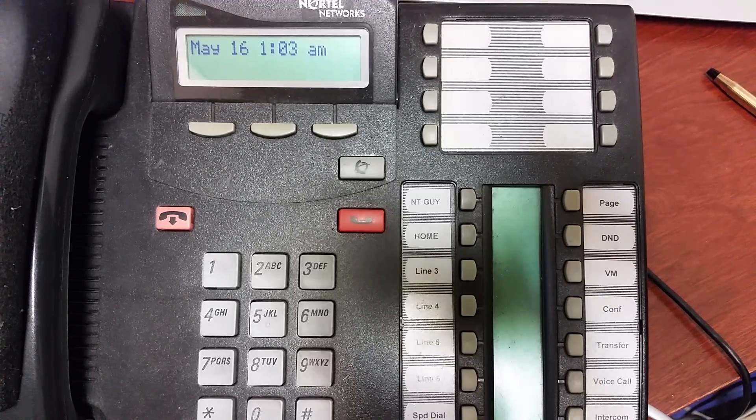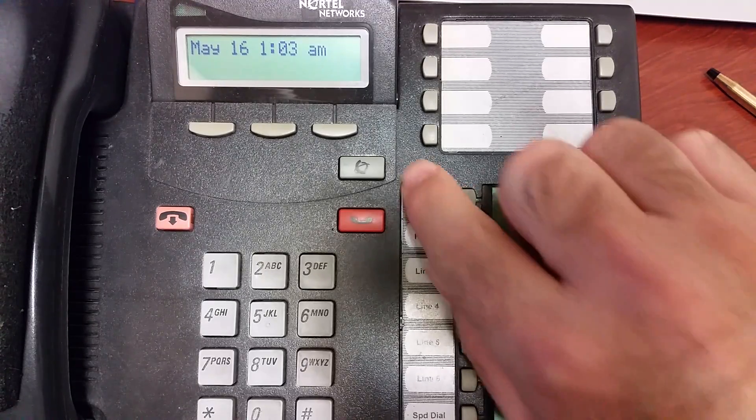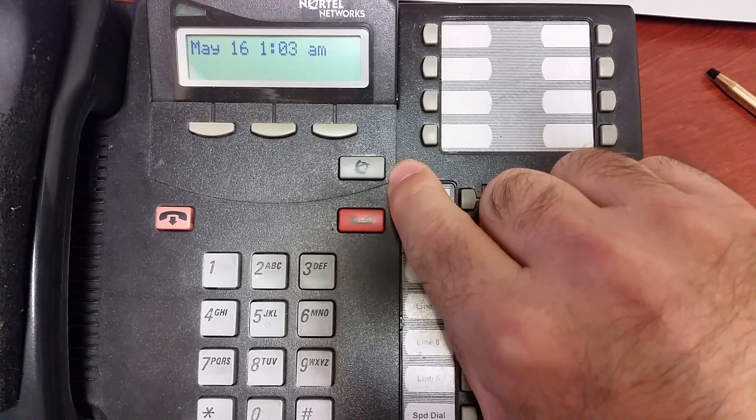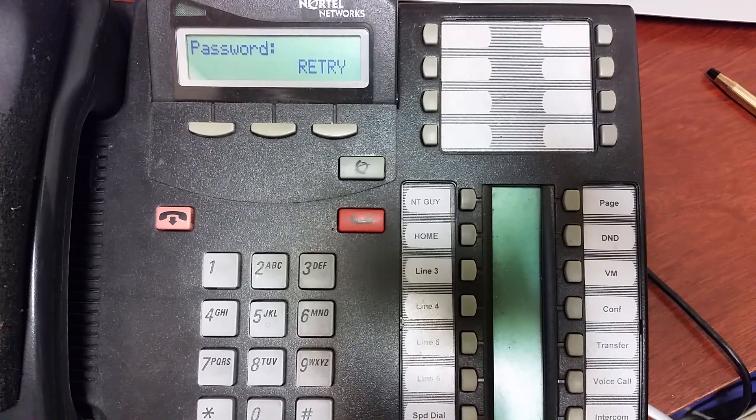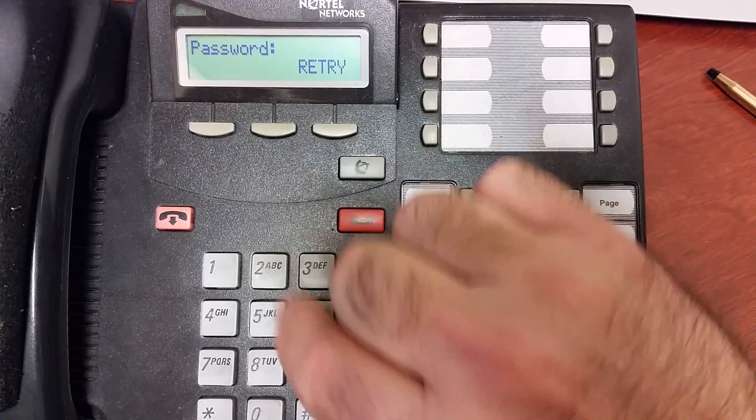We're going to dive into programming. It's kind of complex and confusing in there, but I'll keep it high level so you can set up a basic night service. We need to enter programming: Feature star star 2 6 6 3 4 4. I'm using an MICS so I just need to put in the password. If you're using a BCM it might ask for a user ID, which would be 7 3 8 6 6 2, but I don't need that. The password is 2 6 6 3 4 4.